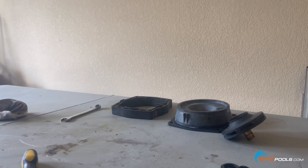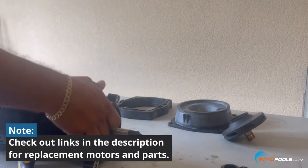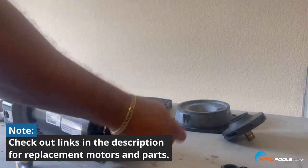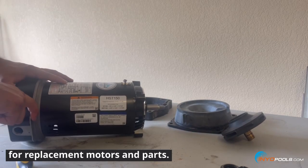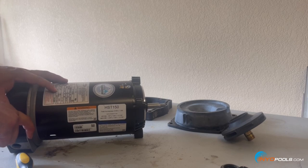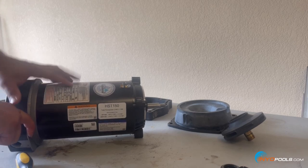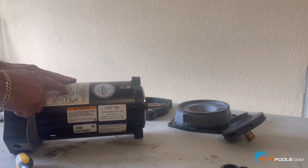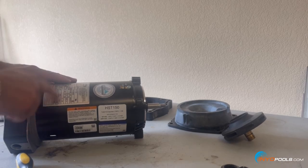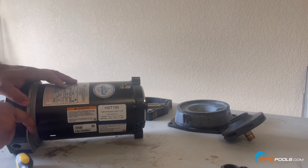This is the new motor. Always double check the label to make sure it matches what you're replacing. This one does — it's a one-and-a-half horsepower uprated motor. Make sure it has the same voltage capability. You can always cross-reference these motors by the motor model number. There are also resources on our website to help you walk through making sure you get the correct motor.